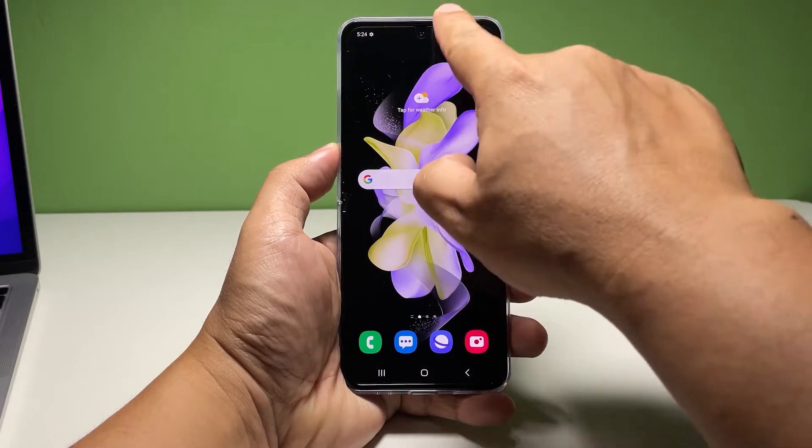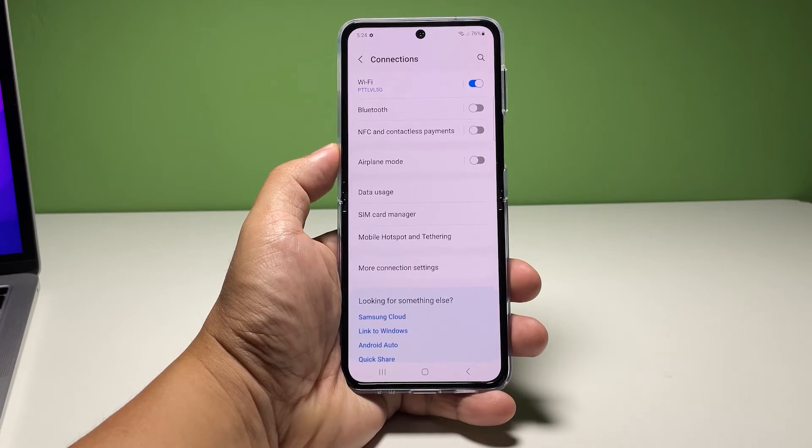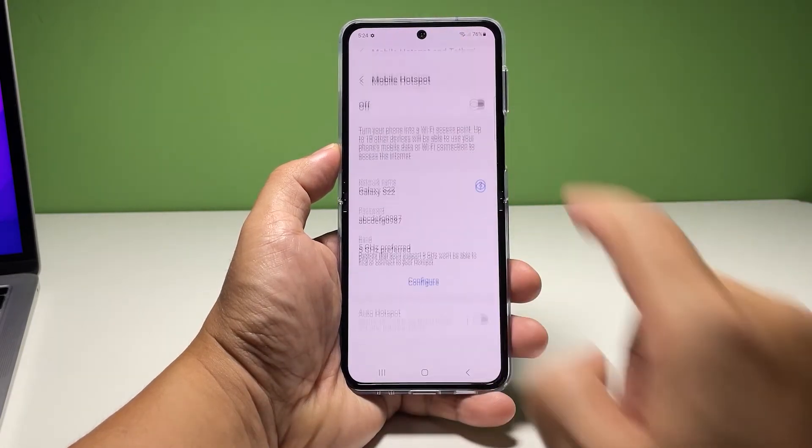To begin, pull up the app drawer and tap Settings. Tap Connections to view all the wireless services on your phone. Tap Mobile Hotspot and Tethering. Tap Mobile Hotspot to open its settings.